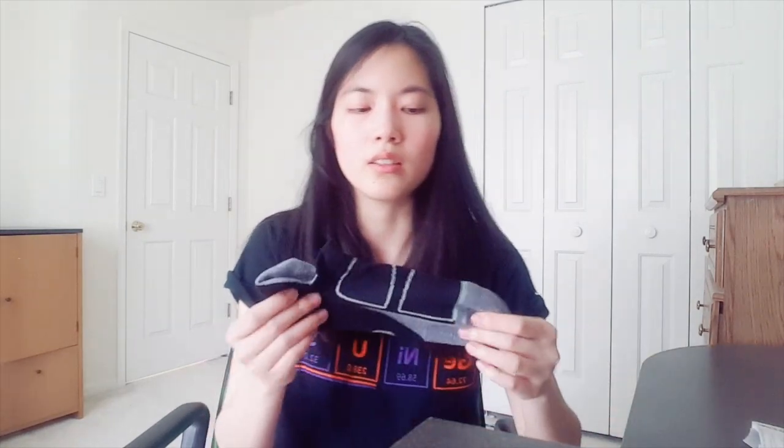When I was wearing them yesterday, normally my feet get sweaty, especially if I wear a really closed shoe that doesn't breathe. My feet would normally get really sweaty and my socks would get wet, but these actually did a pretty good job absorbing my sweat so my feet didn't feel wet at all — not like how normal cotton socks would make my feet feel. The max cushion one is the same, just thicker. The padding is thicker and it feels like you're walking on a pillow.